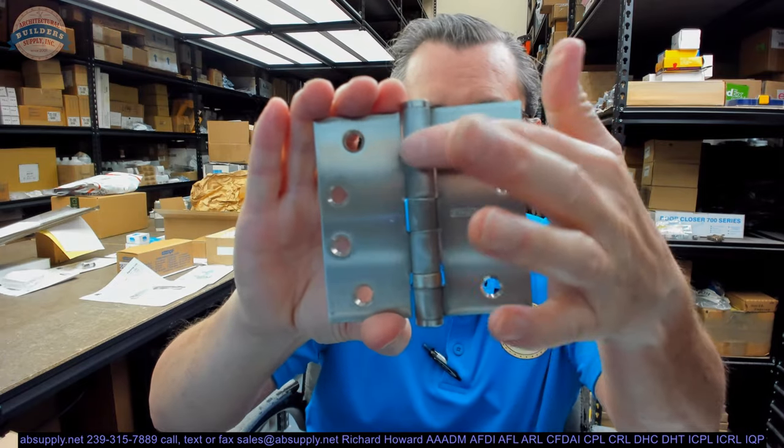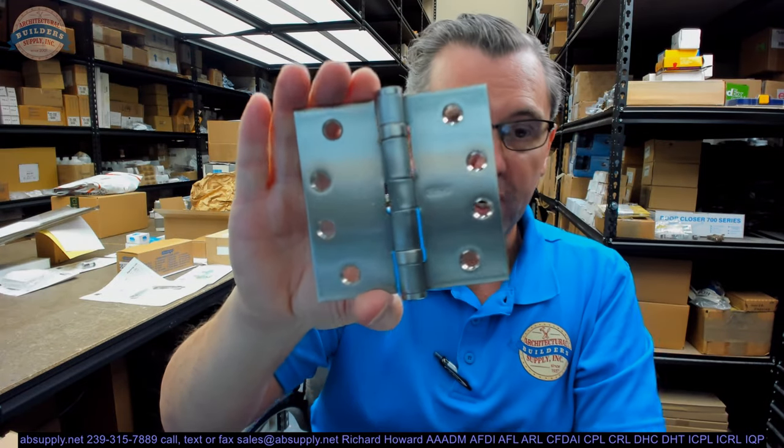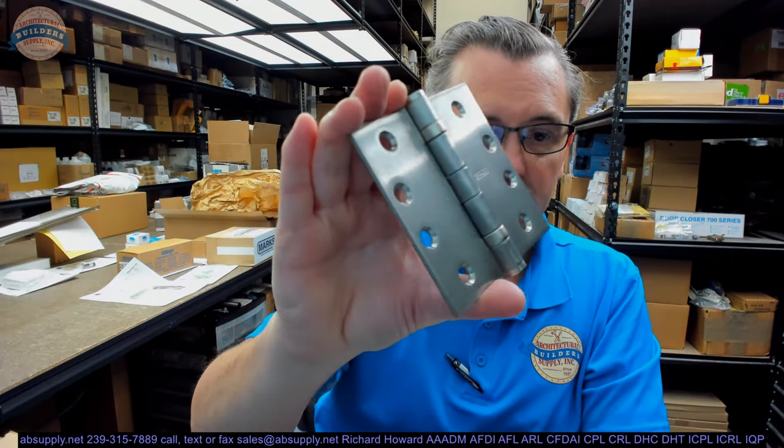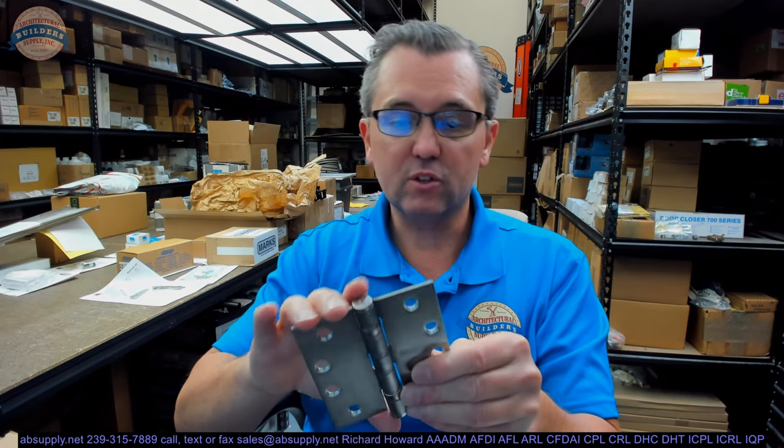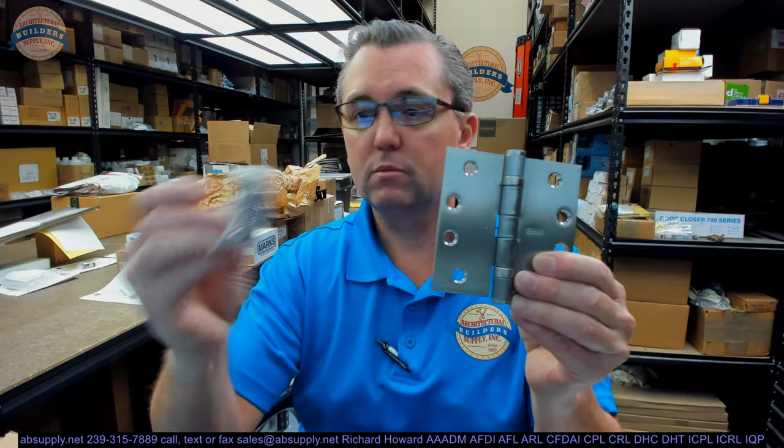Two bearing packets are standard on standard weight hinges. If you had a heavy weight hinge — and I don't know that we would do that in a 4-inch wide, but 4-and-a-half-inch for sure — it would be 180 thousandths in a 4-and-a-half-inch. This will include screws and fasteners.